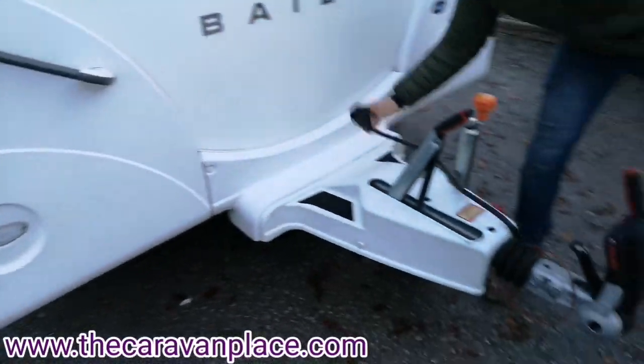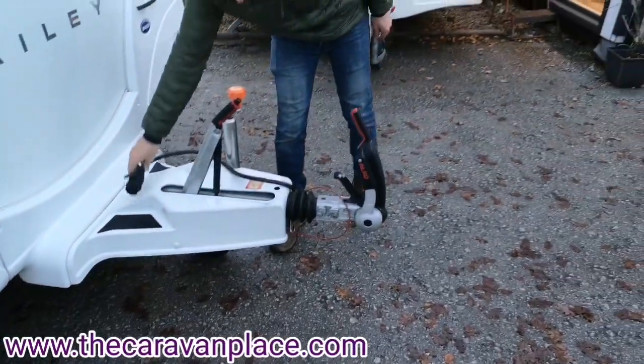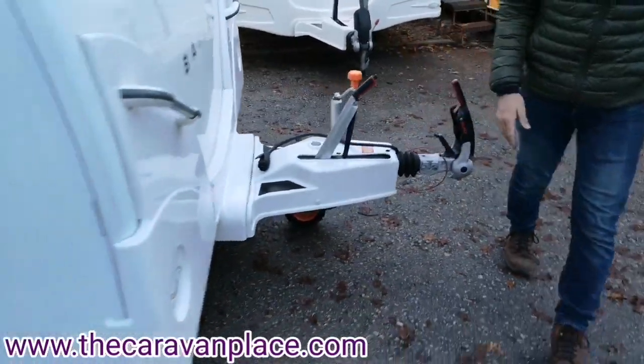We're on the Alco chassis and we've got 13 pin electrics and we've got the Alco AKS 3004.